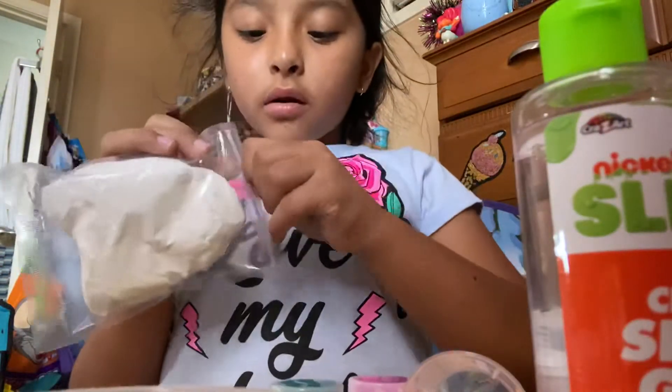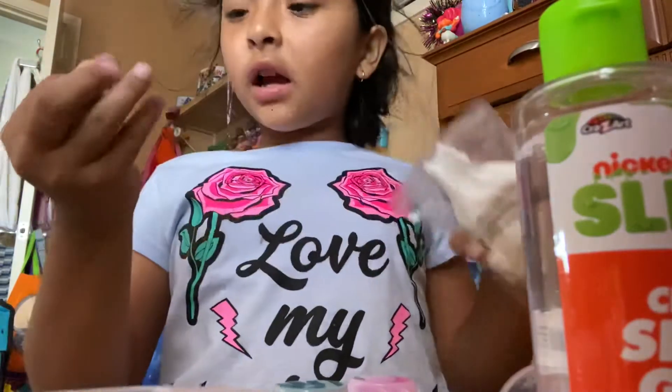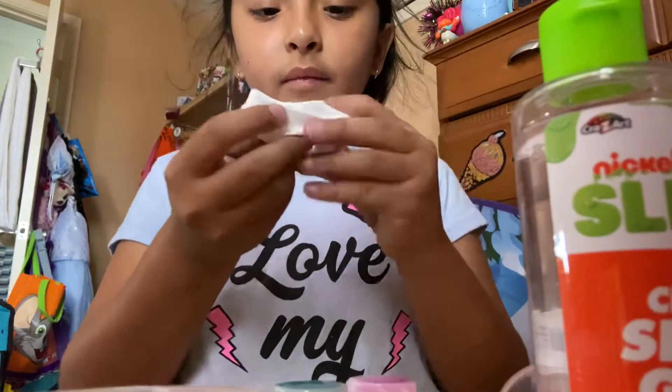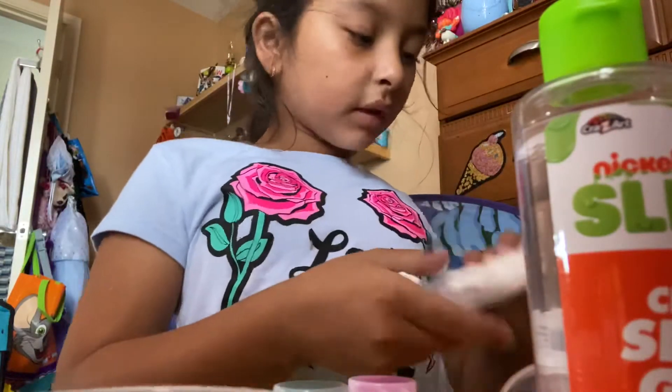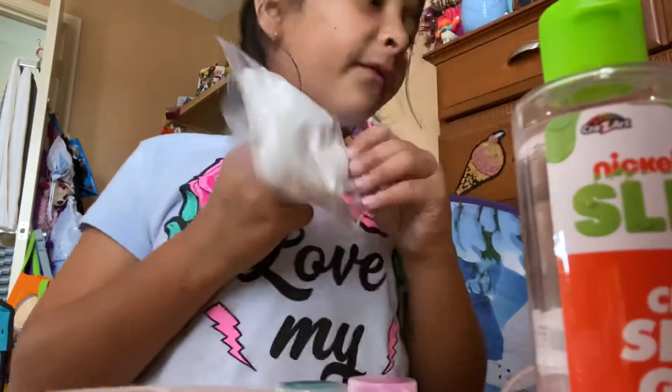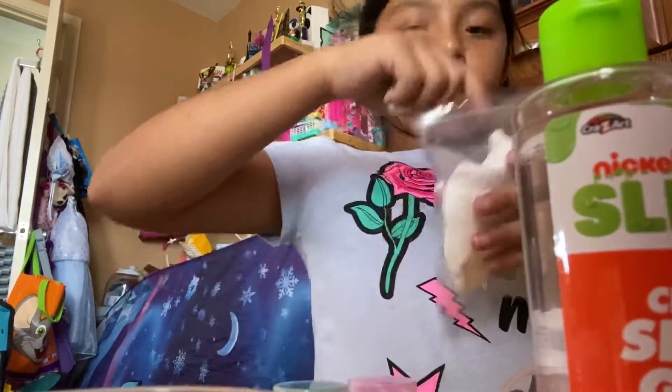It brings a lot of stuff so you can make more and more slime. Let's see what this is — kind of like clay or something. Maybe it's for something we're gonna be using. Oh, this is kind of weird — it's like a fluffy slime! I didn't know that. So this is to make fluffy slime.